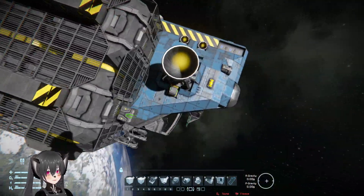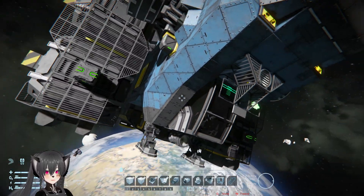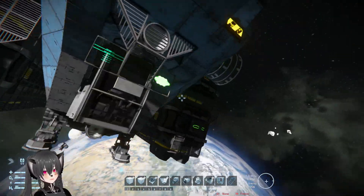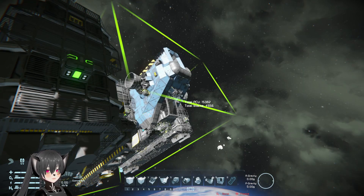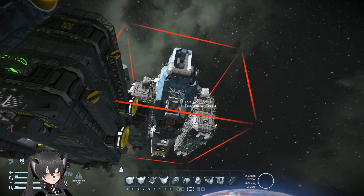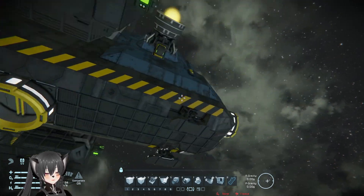More connectors there, presumably to get the cargo. Like an extra battery here. There's the cockpit of the ship there. The ship is like 15,382 PCU by the way, and down here we have the landing gears, more thrusters, and connectors.